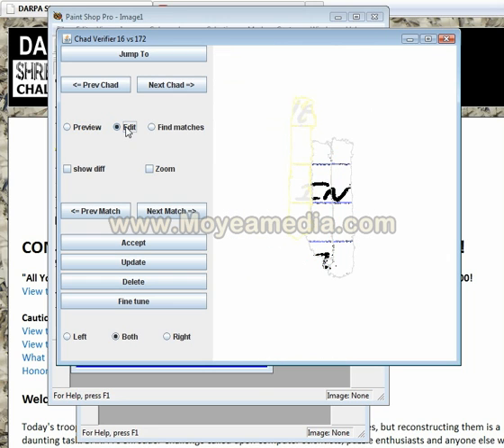And if I didn't like that, I can go and edit this particular chad and go next, next. I've only got two matches on this chad and I can delete that match, go back into preview mode, and then I've just got what I started with.